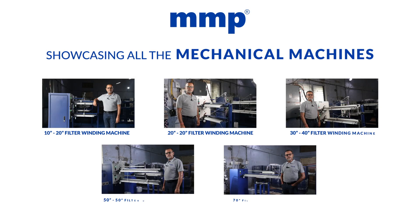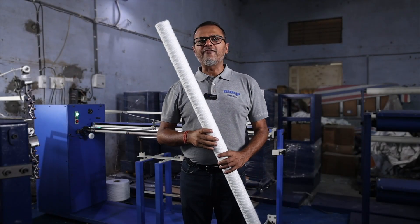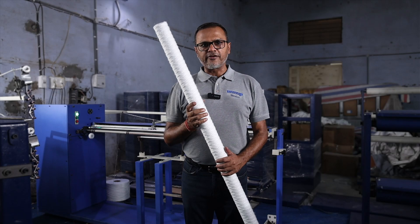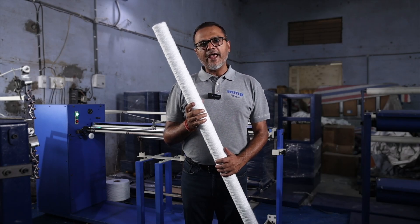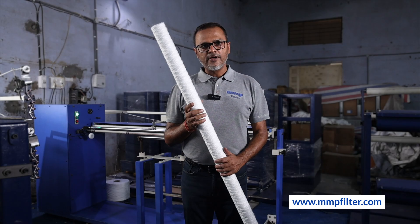It was a pleasure to show you all five mechanical machines that we are producing, this being the last one which is the 70 inch filter. I hope you all have enjoyed viewing all the machines manufactured by our company. We are proud to be an Indian company manufacturing these machines in India under the Make in India program. Thank you for watching. If you want to know more about our machines, please visit our website www.mmpfilter.com.